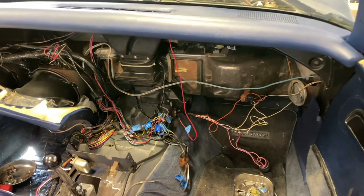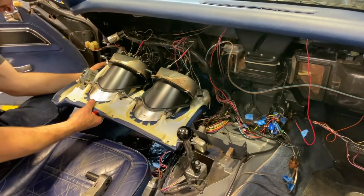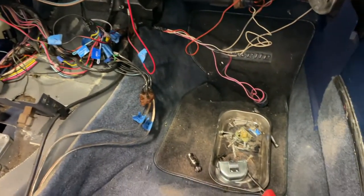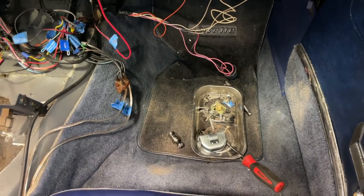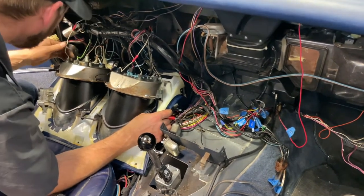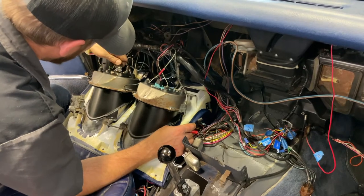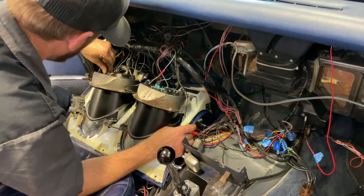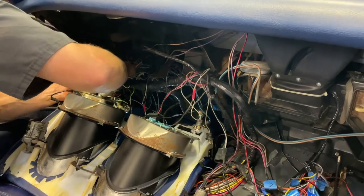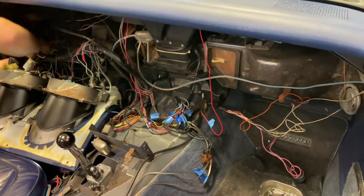How intimidating does that look? Some of the screws you can tell are original, some you can tell are newer. They labeled the back of the layers themselves? Yeah. It just looks like an old spider web back there.